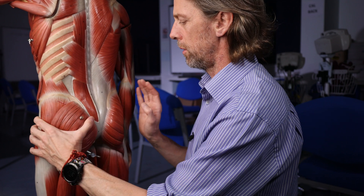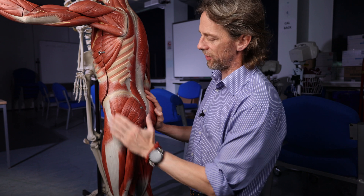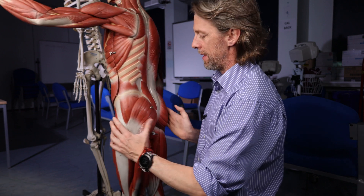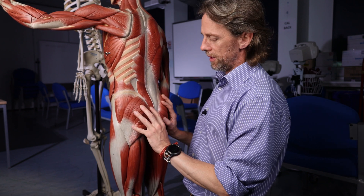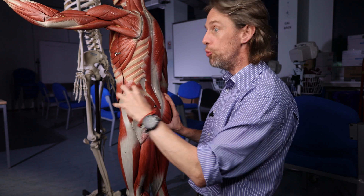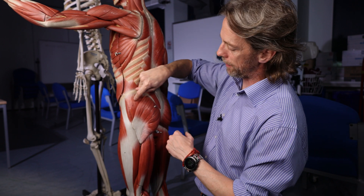Dorsal means to the back, ventral means to the front. The ventrogluteal injection site is actually around here - it's lateral, on the lateral body. We don't actually get around to the front. This is the gluteal region, from the ancient Greek referring to buttocks. So if this is the dorsal gluteal region, then around here is more ventral - this region is ventral relative to the dorsal part of the gluteal region. As we go ventrally, we see there is some muscle here - important muscle that people aren't as aware of.